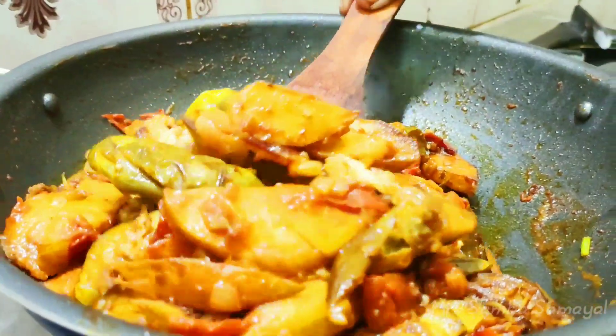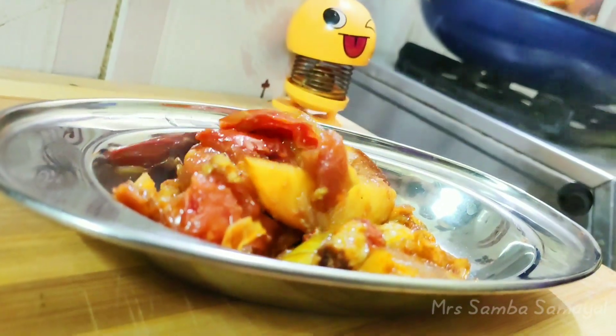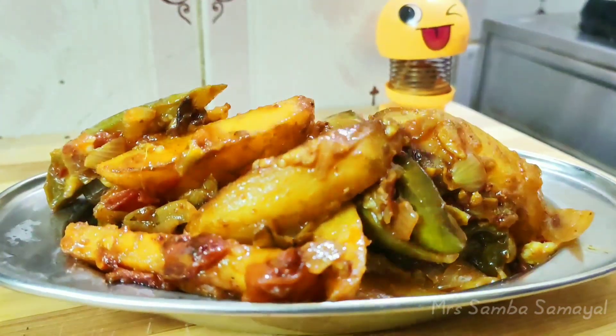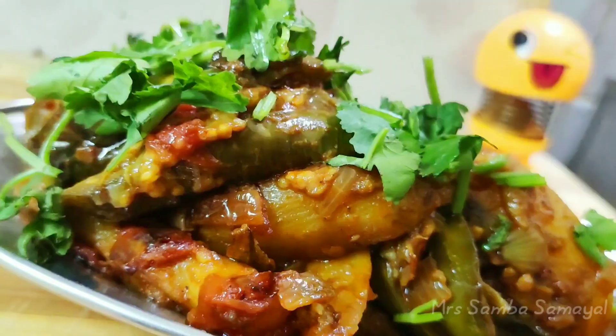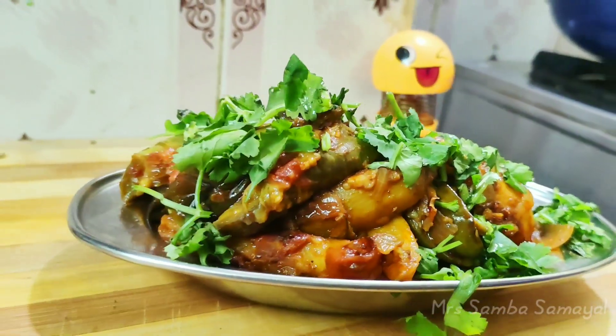We will add a little bit of salt and mix it up. I am ready to cook the sauce. I am ready to cook the sauce and cook. Thank you.